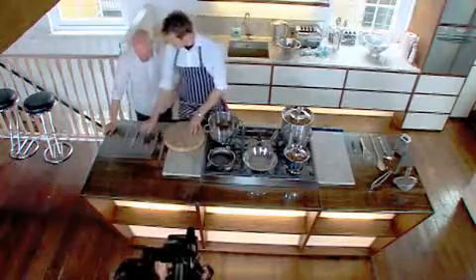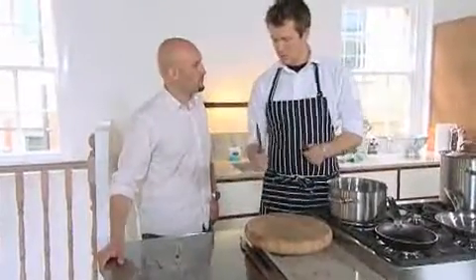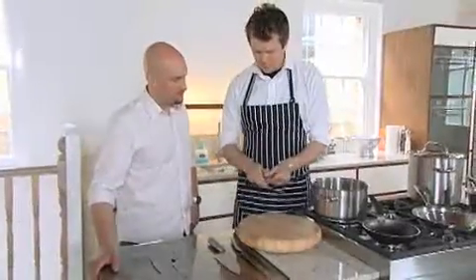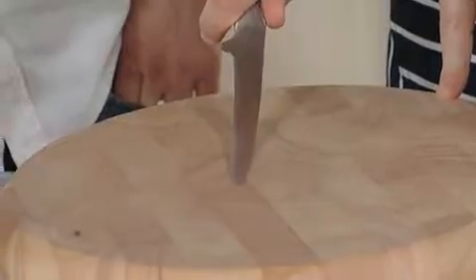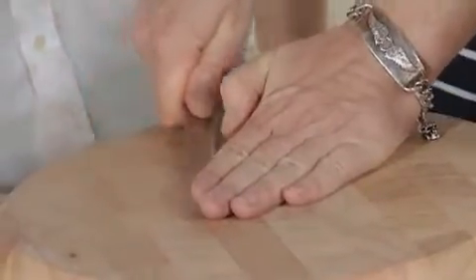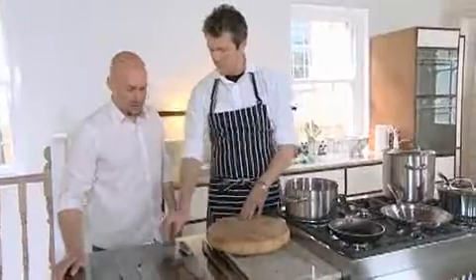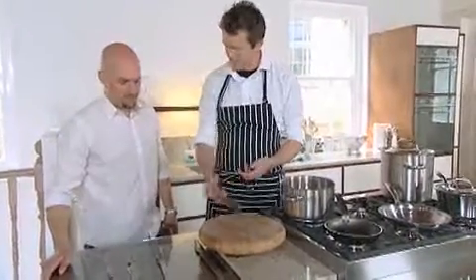This is a filleting knife or a boning knife. Basically this is what you use for filleting fish. Watch this knife — it doesn't bend. This knife, to get through all of the crevices, bends. So the idea of going around a corner of a bit of meat, or coming up with a bit of fish like this — if I've got a flat fish, I'd need to push down and then fillet it like that. You put the pressure on the fish and you just lift off the flesh. You can't do that with the other knife; it's not kitted out for that.